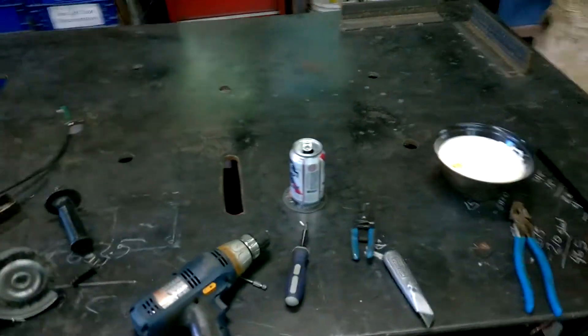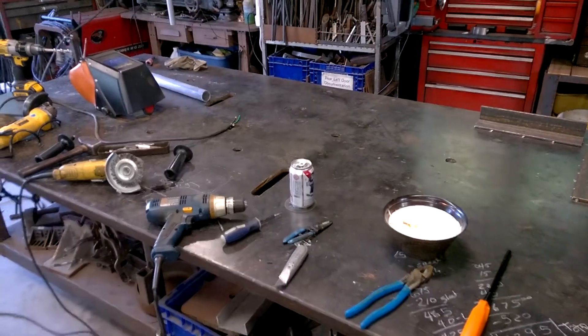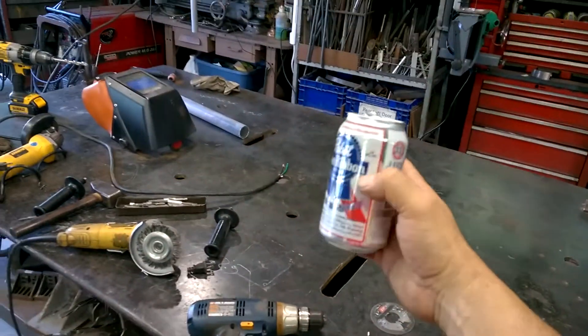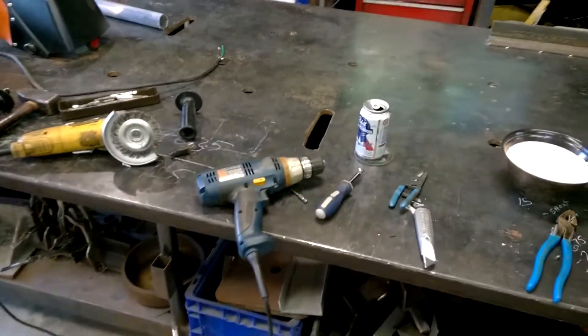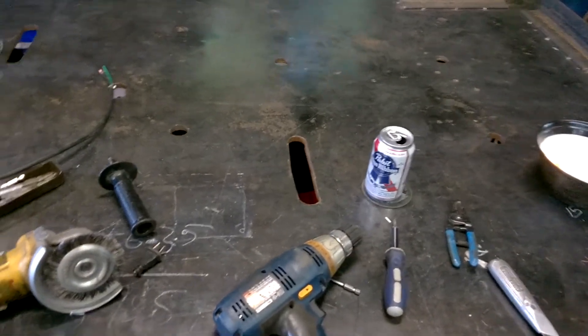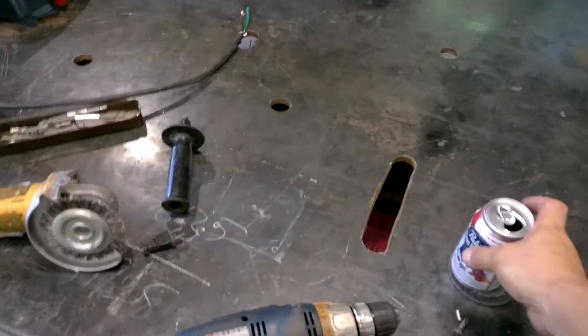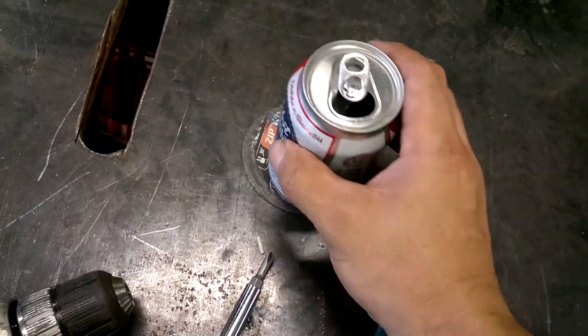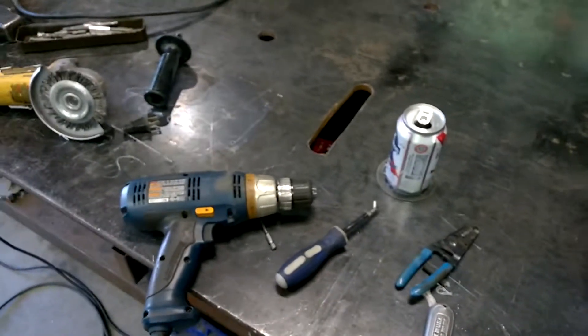Bonus tip for the metal worker: beer on the welding table or any metal surface is a no-no. Never want to put a beer on a metal surface because the aluminum in the can is a high conductor of heat, and your beer will become room temperature in no time. So an old cutoff wheel makes a great coaster — it has very good insulating properties and your beer will stay cold longer in the shop. A cozy helps too.